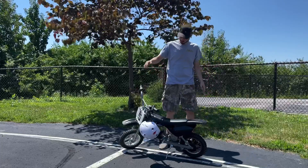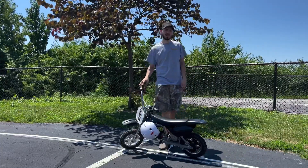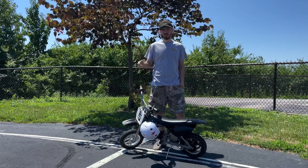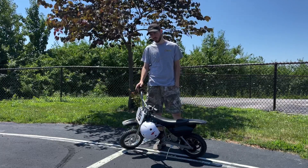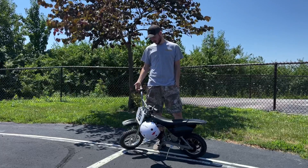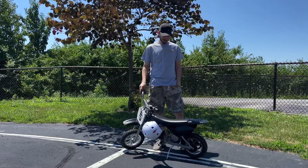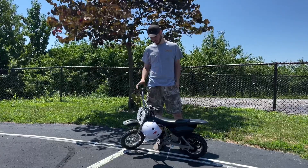Alright guys, as you saw, we just did a top speed run. One speedometer said 21 miles per hour and the other one said 20. So we'll just chalk it up to 20 miles an hour on flat ground. I know I've got it up to 25 downhill — obviously that's downhill. But yeah, she makes it up hills. Not fast, but she'll make it.